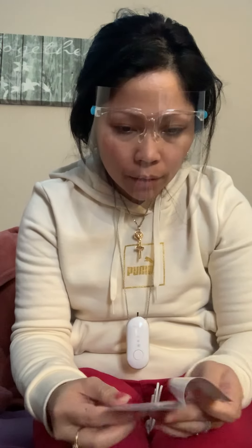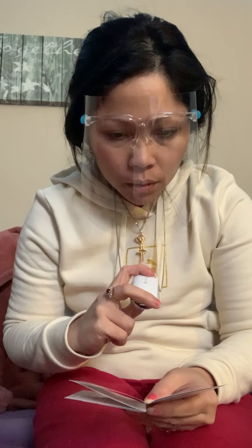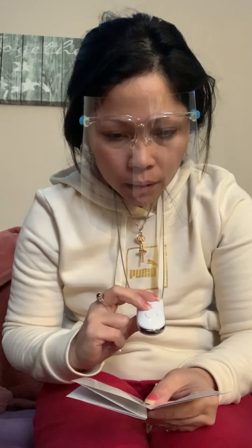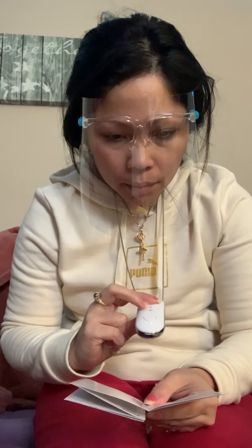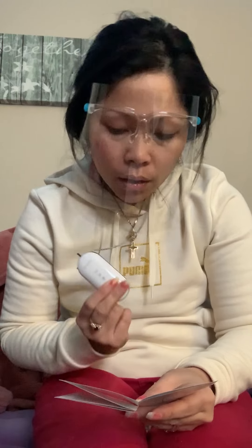Looking at the instructions: portable air purifier — negative ion emitter, power indicator, low gear indicator lamp, high gear indicator, on/off switch, and Type-C charging interface. So it looks like it needs to be charged, but other than that, I like it.